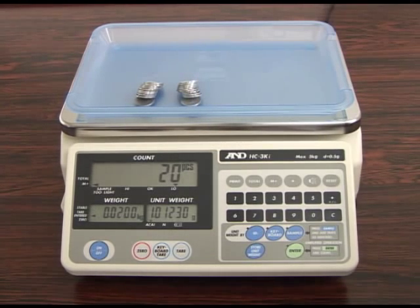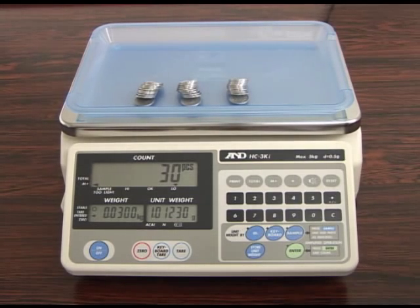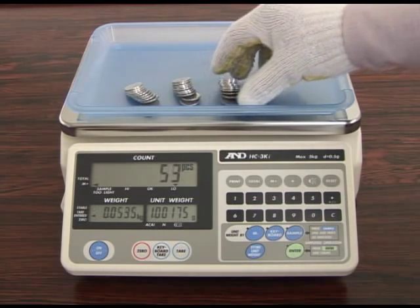The ACAI function does not work if you enter the unit weight using the keyboard key, but it can be operated when you press the enter key. As you can see, the unit weight is recalculated by pressing the enter key.